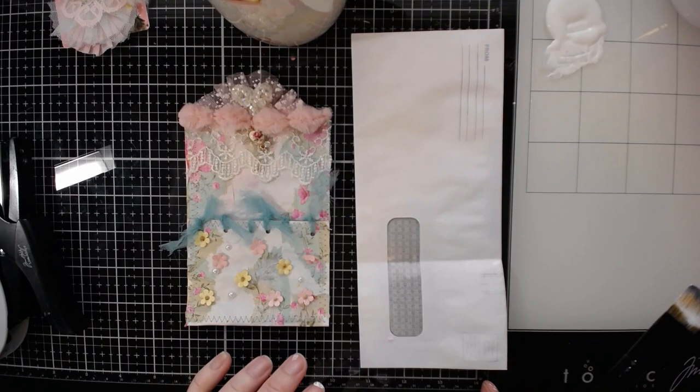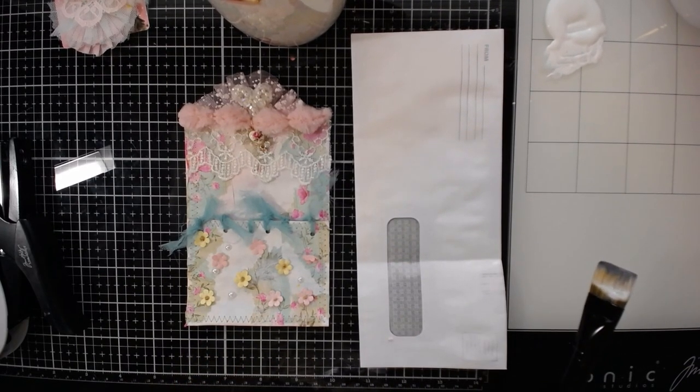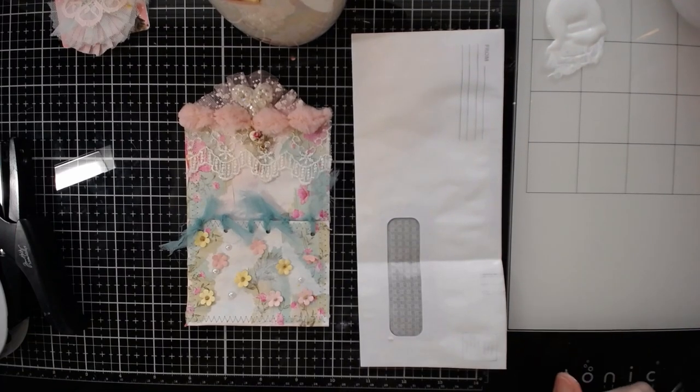You can use acrylic paints, you can use your watercolor pencils and water them down. You pretty much can do whatever you like. Once you see what I do today, you can take off from there and let your imagination flow.